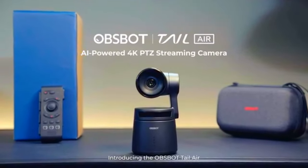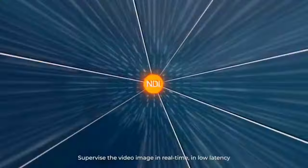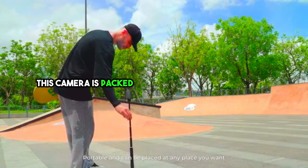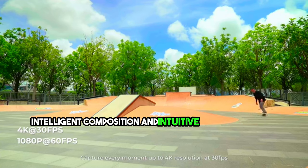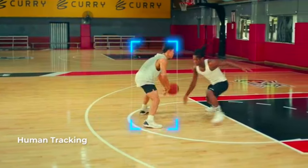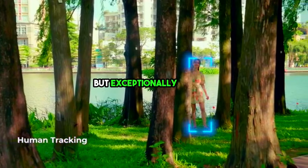The OBSBottTail Auto-Tracking Camera represents the future of videography, offering a glimpse into the remarkable possibilities that lie ahead. Driven by cutting-edge neural network technology, this camera is packed with features like AI tracking, intelligent composition, and intuitive gesture control. Equipped with a high-performance Sony CMOS sensor, a precision-engineered Hoya optical lens system, and a sophisticated three-axis gimbal, it ensures your videos are not just stable, but exceptionally smooth.